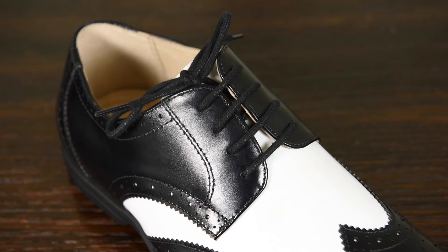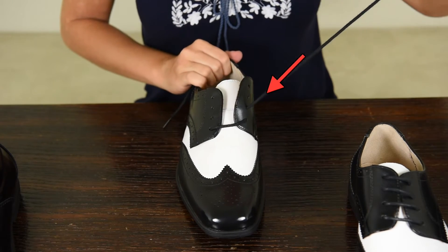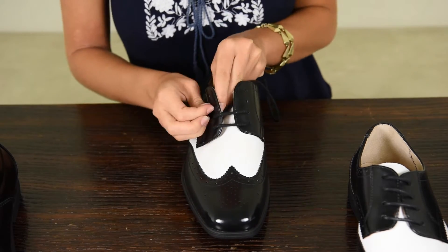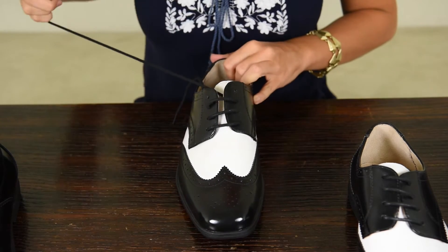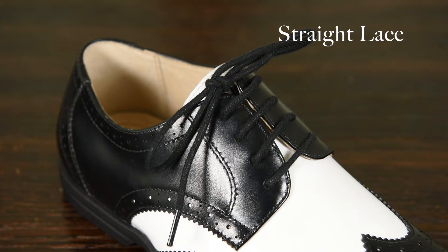Before we move on to the criss-cross, we want to show you an alternative way of doing the straight lace. This version will hide the lacing underneath. You start the same way — laces over the two bottom holes, one longer than the other. But instead of taking the longer lace to the opposite side, you pass it to the hole above the one you just threaded. Go underneath this hole, then over to the other side. Repeat: up and underneath the hole above, cross over to the other side, and over that hole. This is the straight lace method — this particular version hides the lacing underneath the row of straight laces on top.